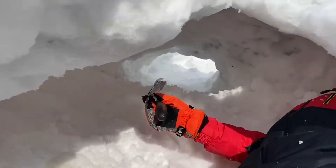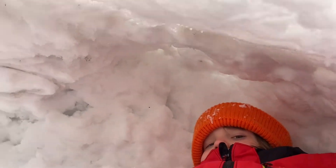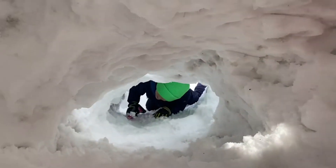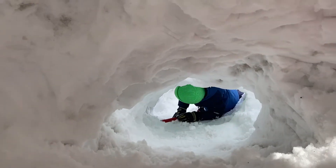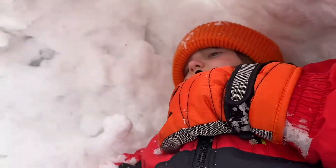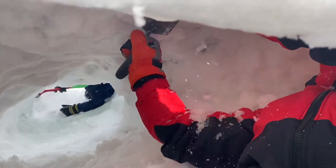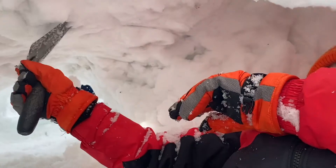I started making that big area. It's a little tight right now but it'll get bigger, it'll get better. If you don't know what this tool is used for, it's useful for taking off the snow and maybe carving out stuff.